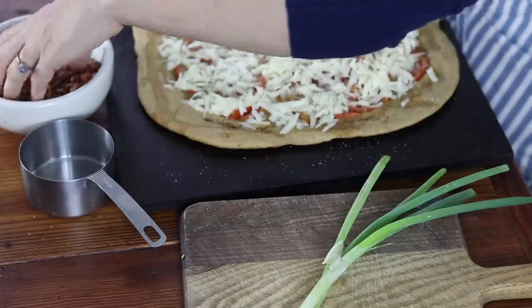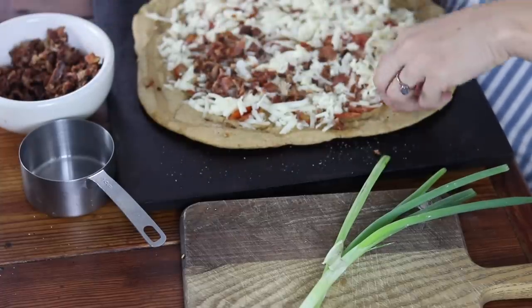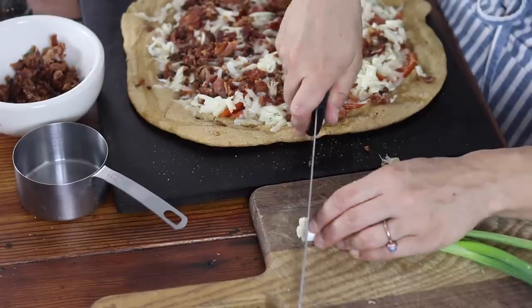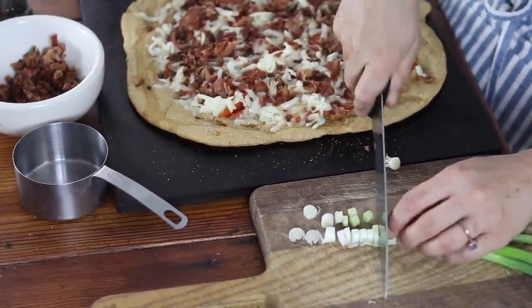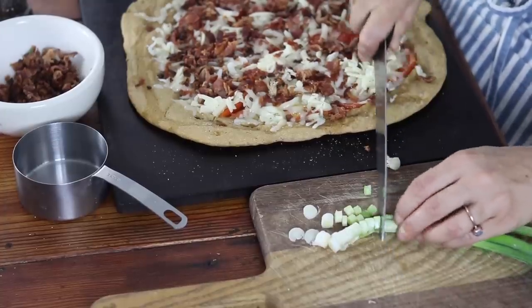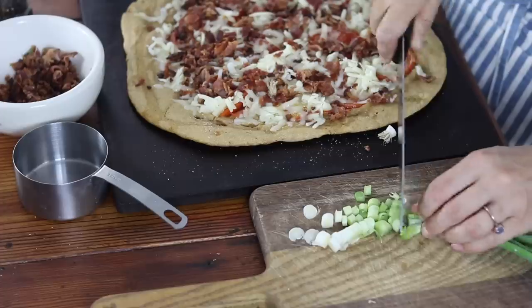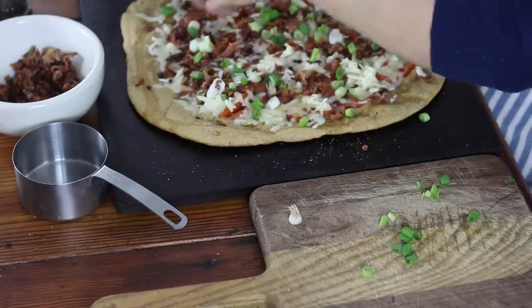Next I'm going to add a little bit of bacon. I cooked up a pound of bacon this morning and I'm just going to use about a quarter of that pound, crumbled up. Next I'm going to slice up some green onions — I love these on top, they taste great. About two green onions thinly sliced; they're pretty, they're tasty, and they're my favorite with eggs. Spread them out on the pizza.